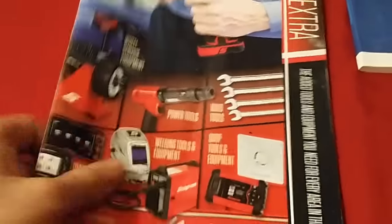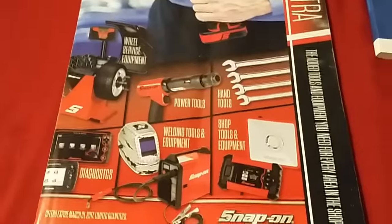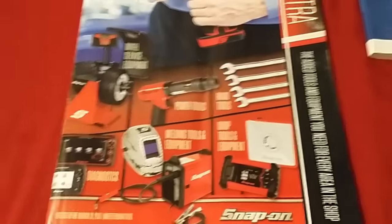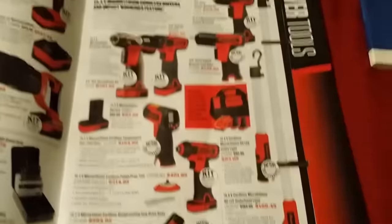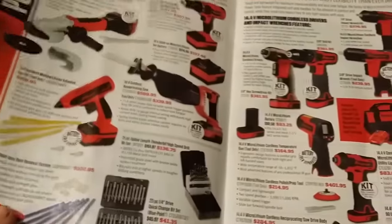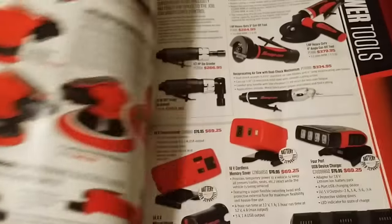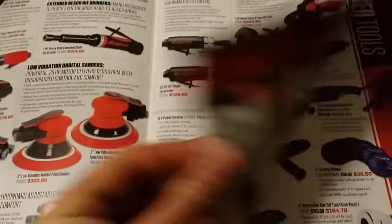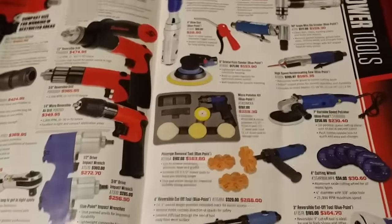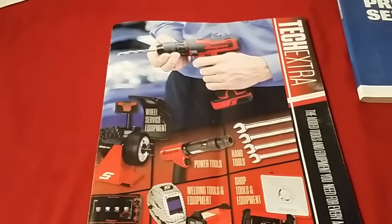Anyway guys, that's it for this video. It's just a quick catalog review. I think it's one of the best ones just because it had a lot of cool stuff — all the 14.4V stuff, the electric guns, and it's just a really cool catalog. Some of the prices weren't too too bad but we all know it's Snap-on. If we don't like it we don't buy it, if we do like it then we buy it — simple as that.